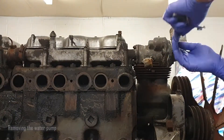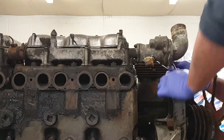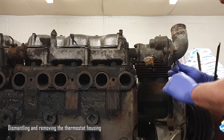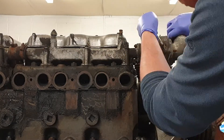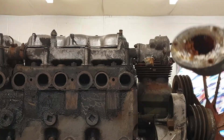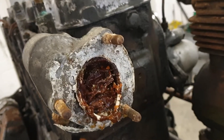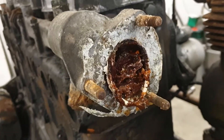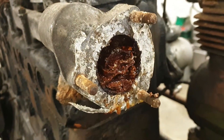Now we'll move on to getting the thermostat housing off. Let's open it up and take a look inside. That's not looking promising — there's quite a lot of muck in here. Let's see what we find as we go deeper. Looking into the end of the thermostat housing it doesn't look much better in here either. We'll get the end cover off and the thermostat out and take a look.